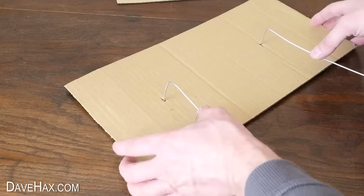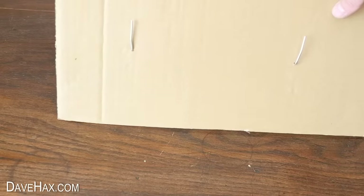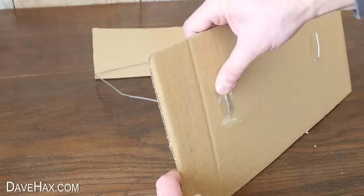Thread the hanger back through the holes in the cardboard again, then use some tape to stick the hanger to the underside of the cardboard like this.